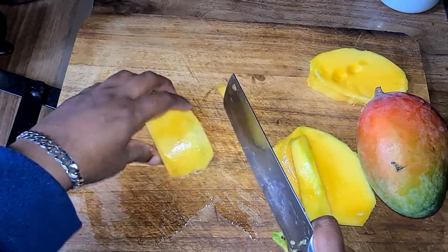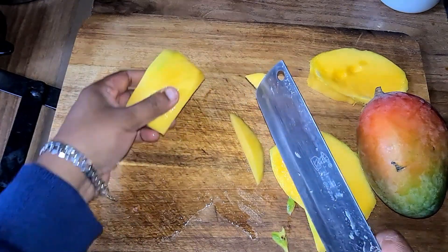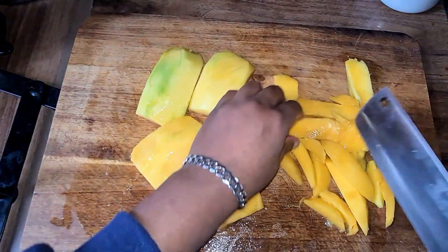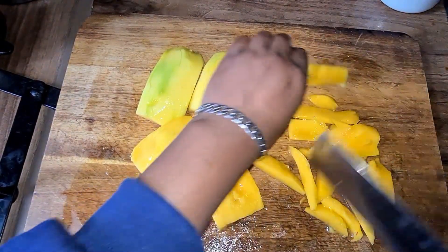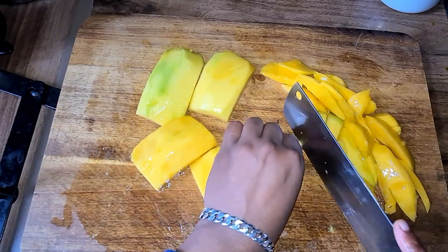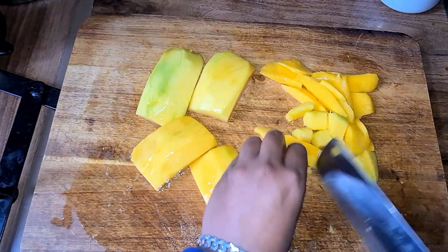We're going to cut the sides and edges to bring out the shape, like so. With the amount of batter we made, we can make four pancakes. The extra little pieces — you can make more batter and make two or three more pancakes from them, or you can just have them on their own.